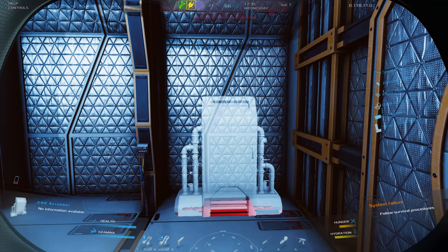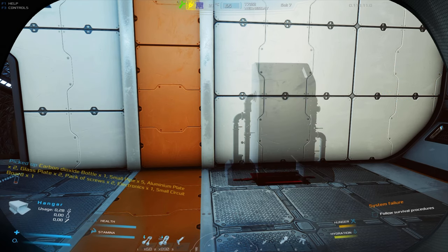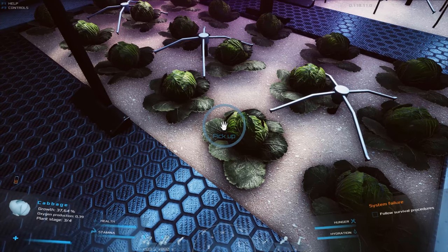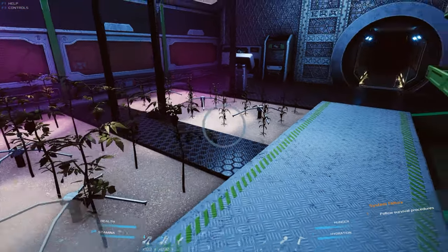The CO2 scrubber is additional equipment. To build it, you need a building that is adapted to it, such as a workshop or main HQ. Don't forget that plants on Mars, just like those on Earth, generate oxygen too, so it's worth taking care of healthy crops, including plants that do not provide food.